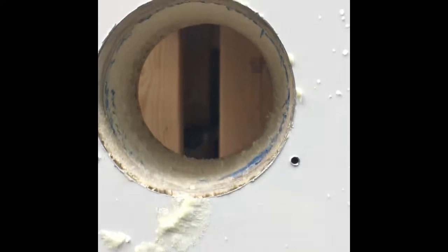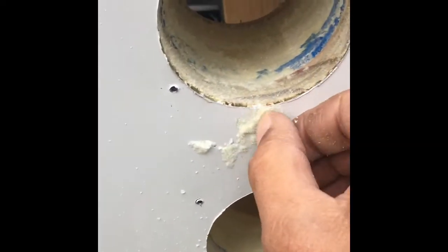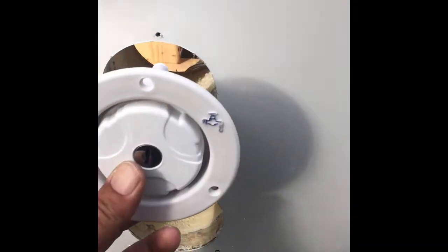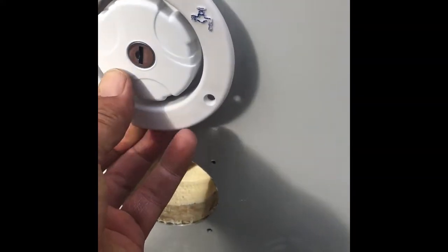Three perfectly round holes. I've got some mineral spirits — I'm going to get this off of here. I'm going to cut this one off and I'll be right back — install these back in.